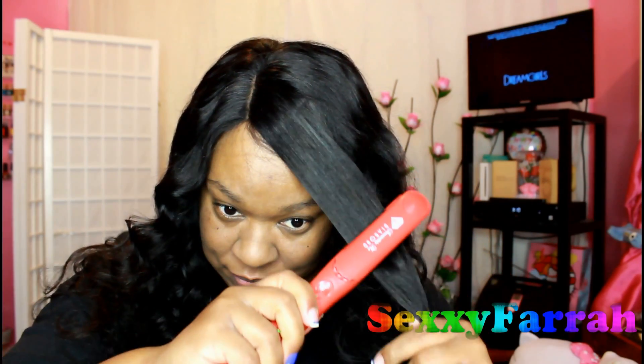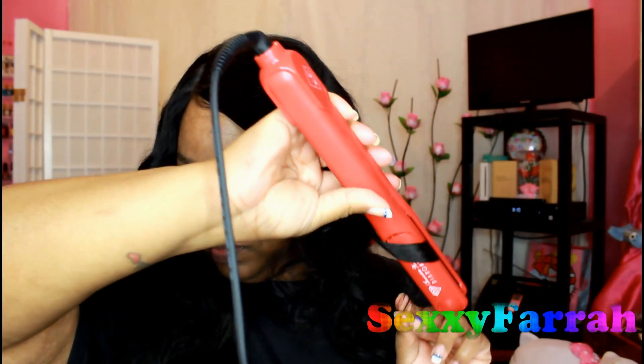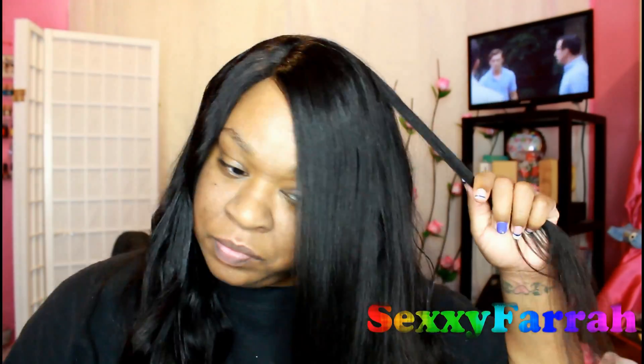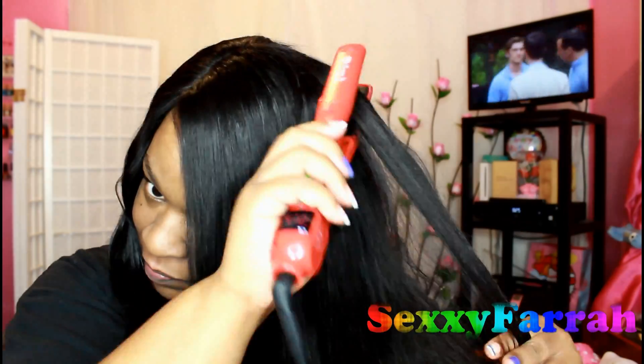So I went in with my Irresistible Me diamond flat iron to get those curls out. I did just a little flip to loosen up the curls — not so much take them out completely — but I didn't like the way that looked either.